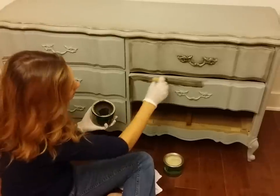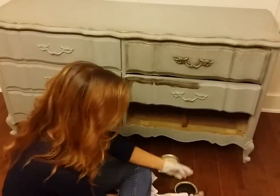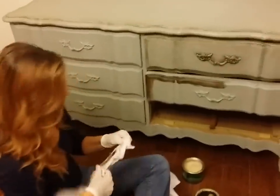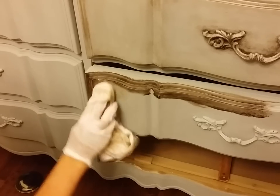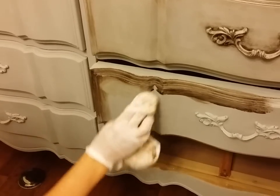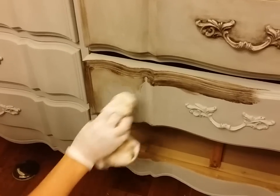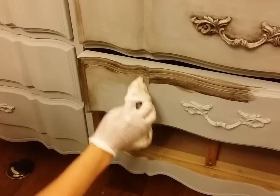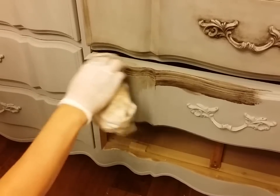So it's very simple. And after that, I'm going to go back with the clear wax and you can see, you can just kind of rub it out — it's like an eraser actually — and it gets rid of the dark wax and smooths it out. So you just keep working with it until you get the look that you want.